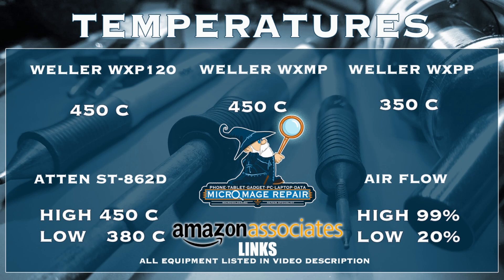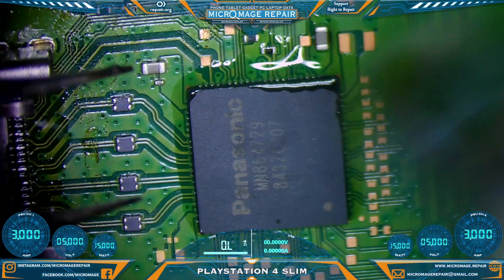These temperatures are brought to you by the Amazon associate links in the description. If you click on any of those links and buy any of that equipment, or if you buy anything during that session, a small portion of your purchase will go to supporting the channel and be greatly appreciated — it will not cost you an extra dime.